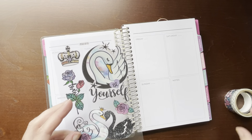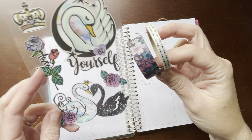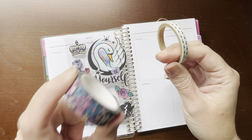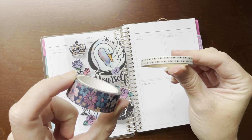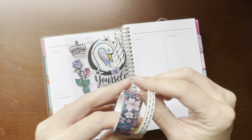I thought that I would pair them with maybe these two washi tapes. I believe this one came from Michaels and this one came from Walmart, though I'm not sure exactly. I thought maybe I could use those.